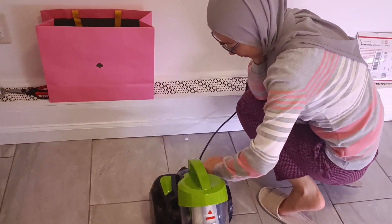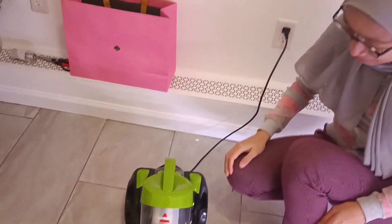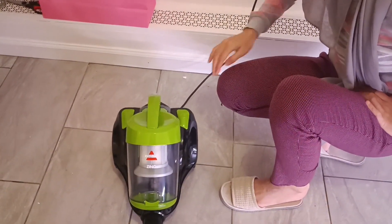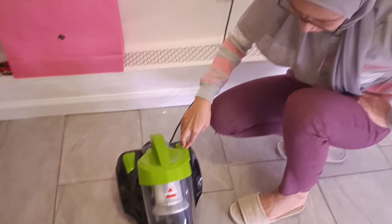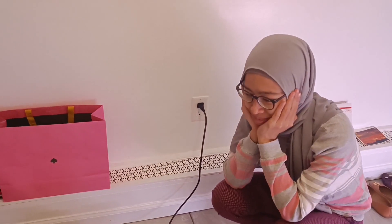It started — oh my God — all the way. It's useless. Okay, I don't know what brand this is but it's not working. Oh my God. Never mind.